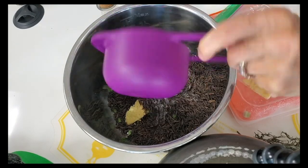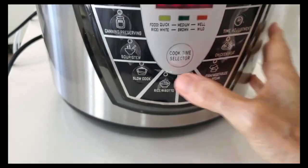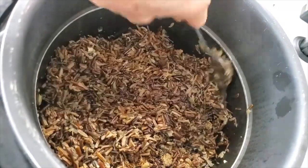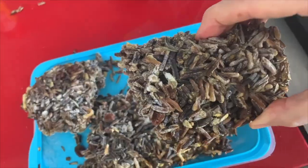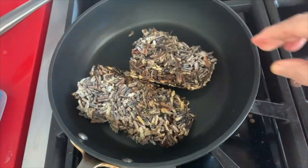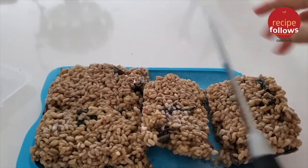Now we're making some wild rice that freezes fantastically. You can make much more, but I'm making a little bit. In 25 minutes you have an amazing wild rice that you can freeze, cut into pieces, and serve fresh like you just made it.